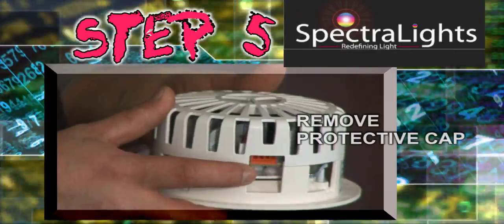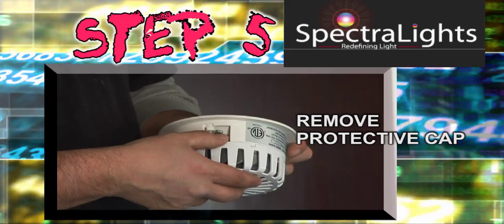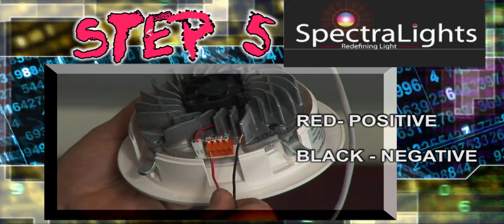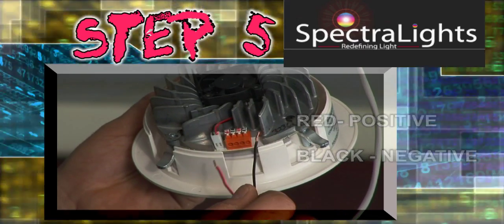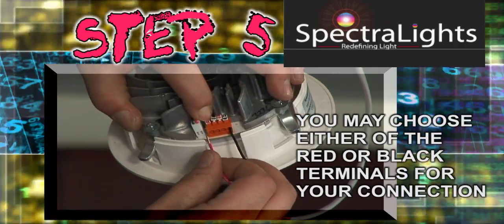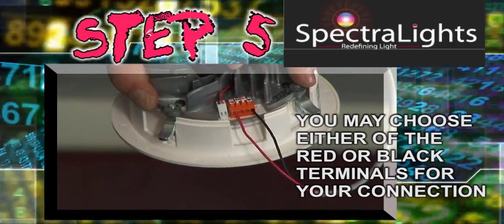Step 5: With all of your wires in place, it is now time to install your SL 4000s. Start by removing the protective cover — simply insert your finger and lift. Now plug your red and black cables into their respective ports. All ports, either red or black, are both feed or load. You may notice that there are two red terminals and two black terminals — you may choose either one, as they both work together as one.